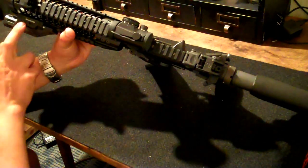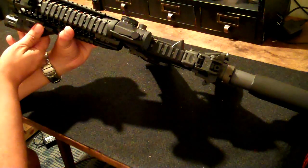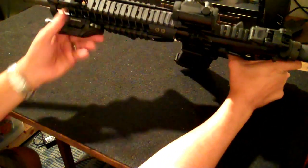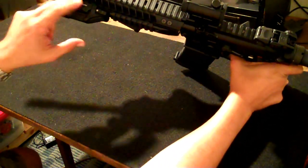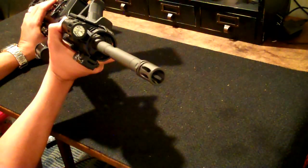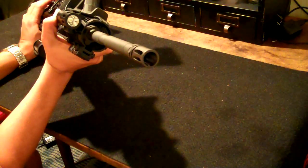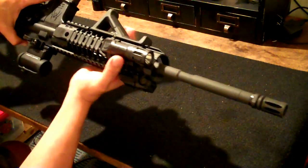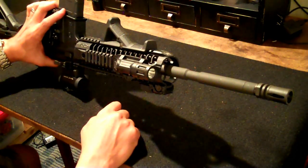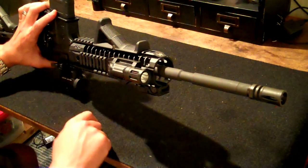The other thing I did — highly recommend this — this is an Inforce light. Great little light. It mounts directly to the rail with no mounts needed; it's integrated. It's got three settings: the regular, the lower, and then if you double tap it, it's got the strobe function. Great little light, it's about 125 to 130 bucks I believe. Very light polymer construction. I haven't seen a lot of these around, but I highly recommend it.